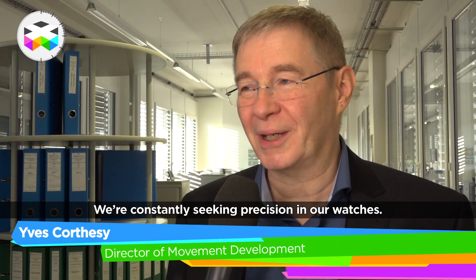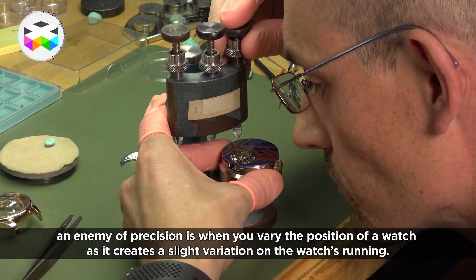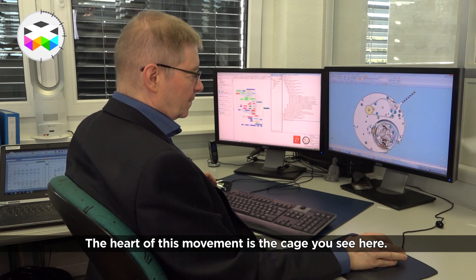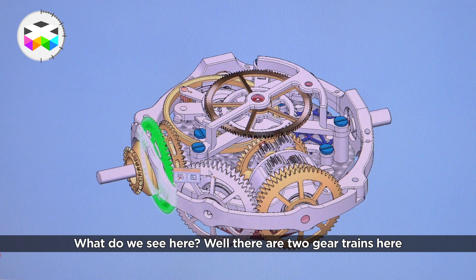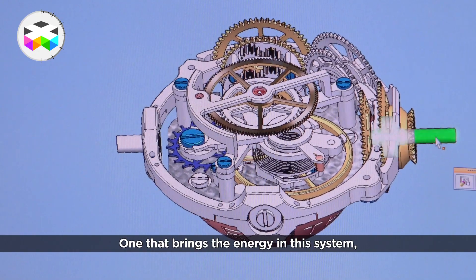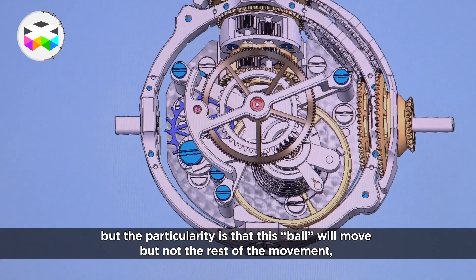We constantly seek precision in our watches, and one of the enemies of precision has always been that when you vary the position of the watch, it causes a slight variation in its rate. The true heart of this movement is the cage you see here. The rest of the movement is somewhere very, very classical. What do we see? We can see that there are indeed two gear trains arriving here — one brings the energy into the entire system.